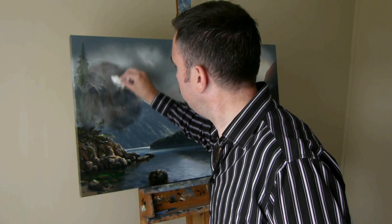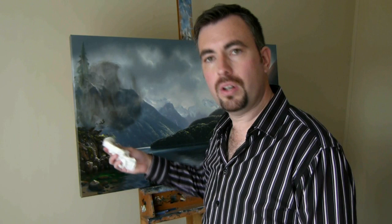Now luckily because my background is already dry, I can use a little bit of medium on my tissues and that should help get the rest of the paint out of the grains of the canvas. I'm definitely not using mineral turpentine because I don't want my painting to dissolve.